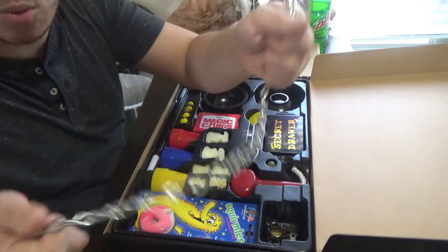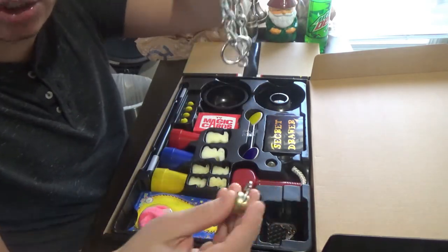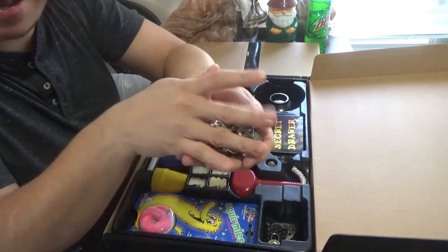You do get Houdini's chain escape, which does come in a lot of magic sets. This one is good quality — it doesn't look cheap or kiddish. It has a nice silver finish and a nice gold padlock finish, and it comes with a key. It teaches you some beginner chain escape magic.